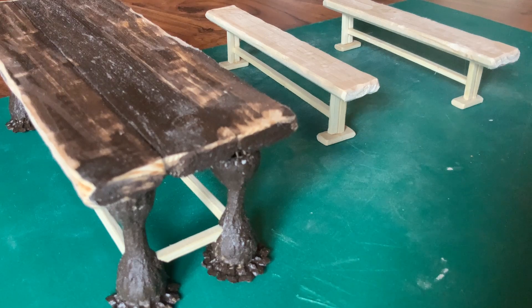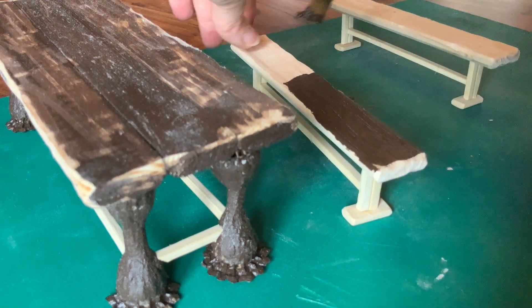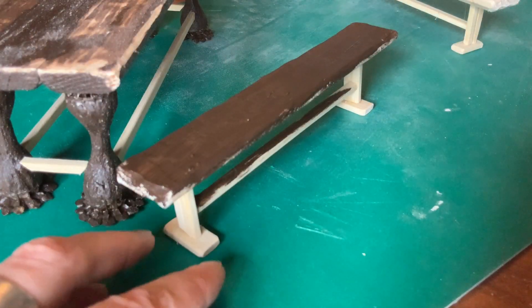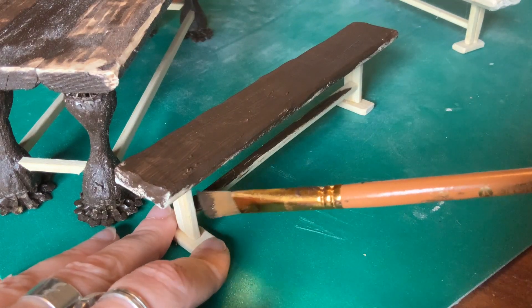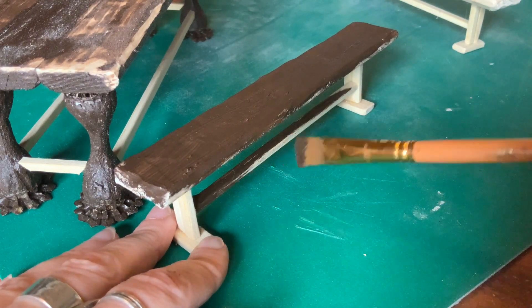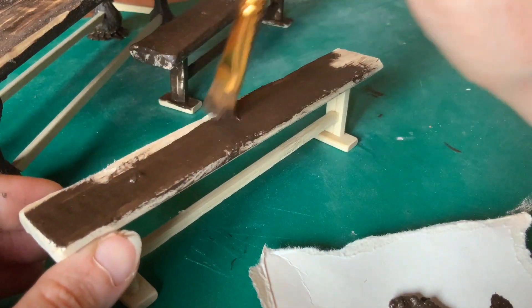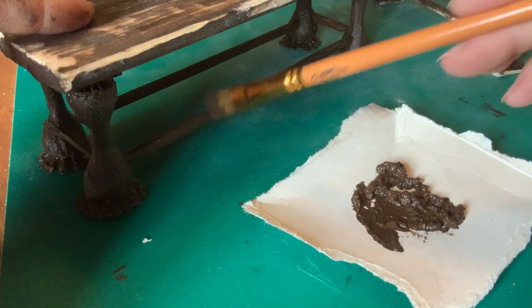When everything was dry I used my raw umber acrylic paint to paint the benches up. Once that was dry I then sanded them back down so that they matched the table. Once everything was in the same condition I used a wash of the brown acrylic paint to go back over the areas that had been sanded away to make that weathered effect on all of the furniture.